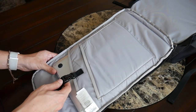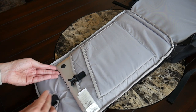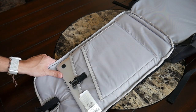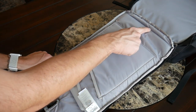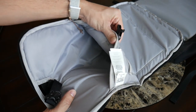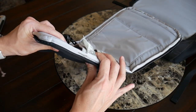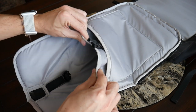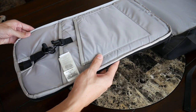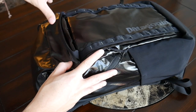The laptop compartment has a strap to keep your laptop in place when laid flat. It's meant to hold up to a 15-inch laptop — I currently have my 13-inch MacBook Pro in here with a little leftover space. Both the laptop pocket and the tablet sleeve are elevated off the bottom of the bag, which is great protection if you drop it. The laptop compartment doesn't have the same fleece lining as the tablet sleeve, which I wish it did, and the sleeve itself isn't very padded, but it does have nice elasticity for thicker devices.